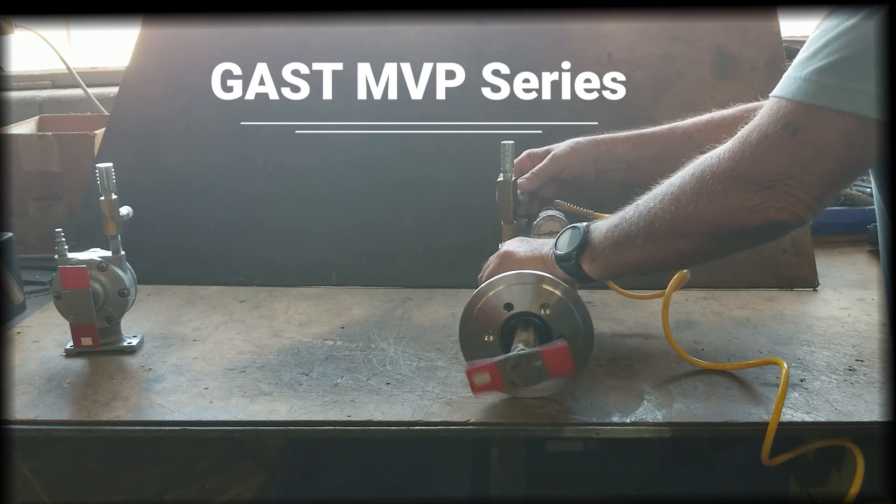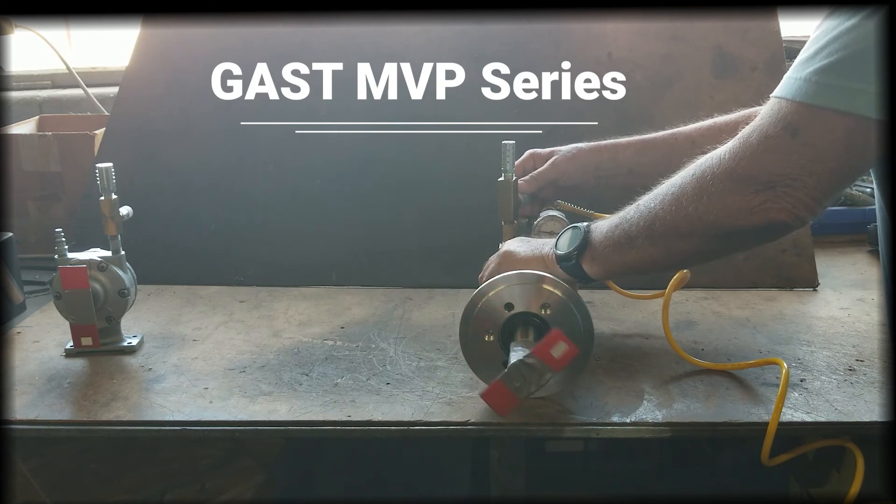You will notice that the MVP air motor is running at a slower speed than the AM air motor. This is because the MVP air motor has a gear reduction built onto the motor, giving it less speed but higher torque.